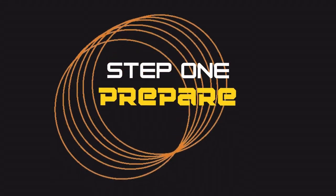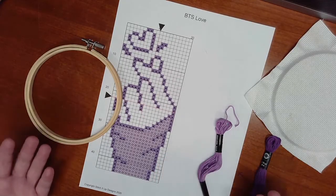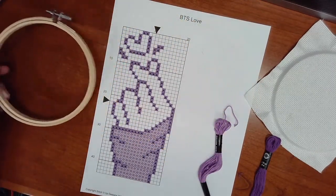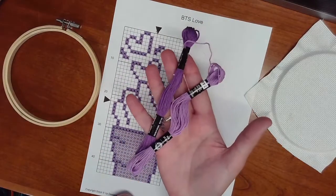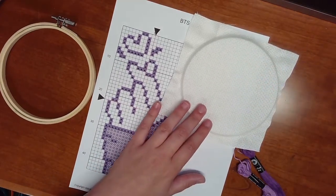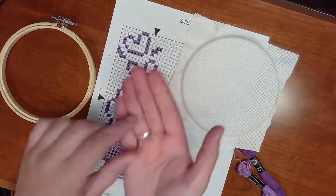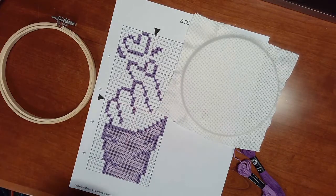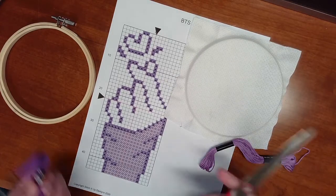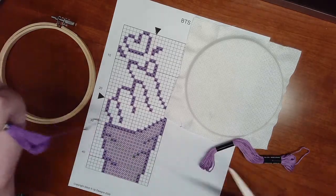Let's start with step one: prepare. First you're going to choose your pattern, get your hoop ready, as well as the colors of thread you need and your Aida cloth. You can use your tapestry needle to do the cross-stitch, and scissors to cut the thread, because you don't want the length to be too long or it will get tangled.